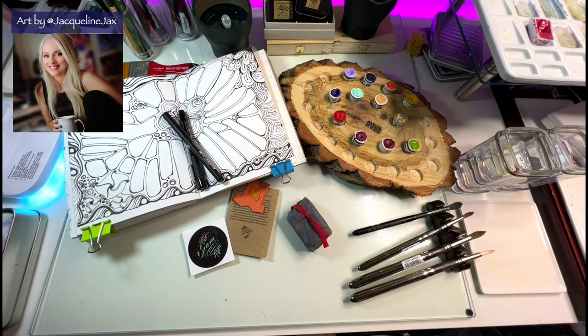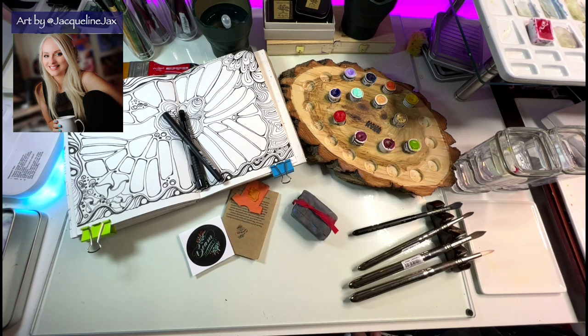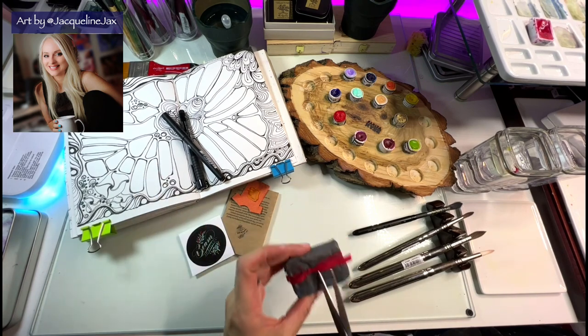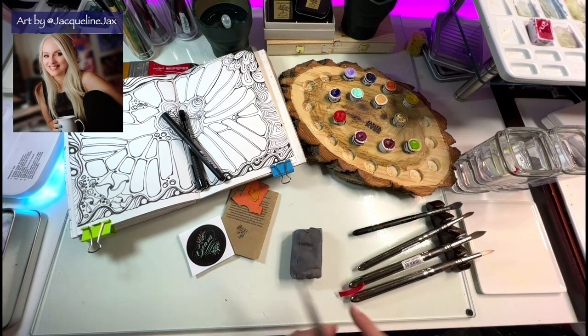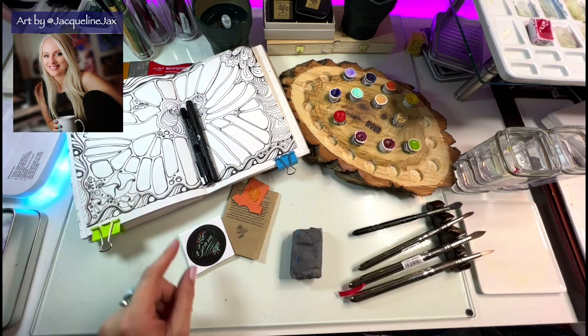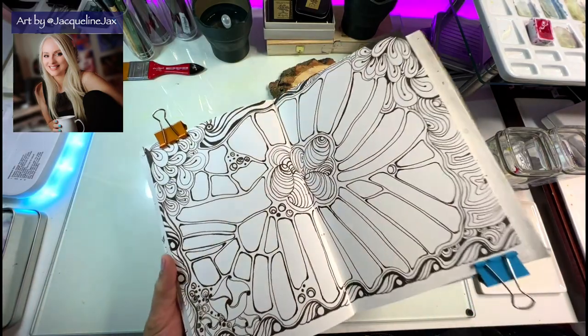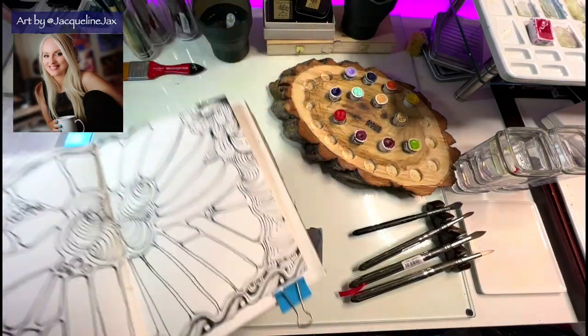Hey everyone, welcome back to the channel! I am so excited that my Beam order came in, so I thought I would unwrap it and we would do a swatching video — but a little something different than usual because I'm getting tired of doing regular swatches. I decided to put some pages in this journal that I drew, which are a variation on swatches, just so we could do some fun things and have something unique to look at.